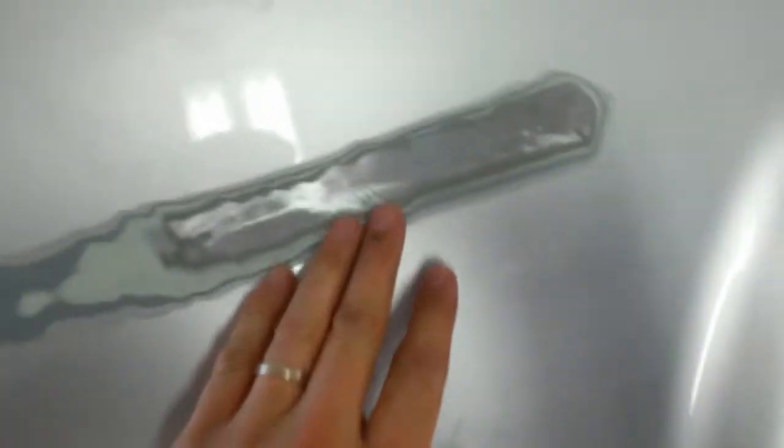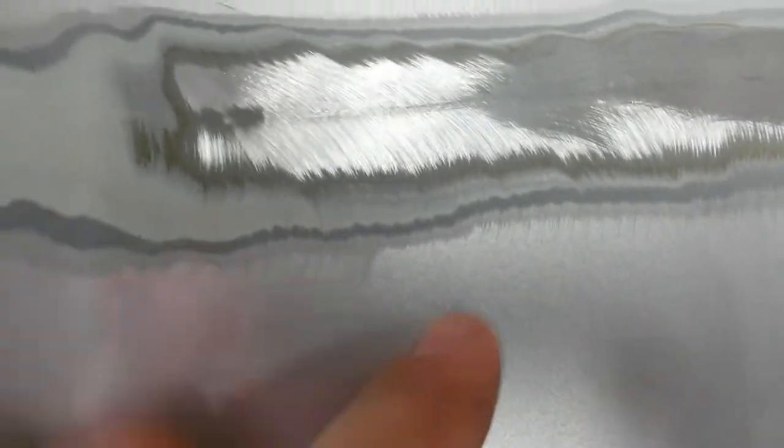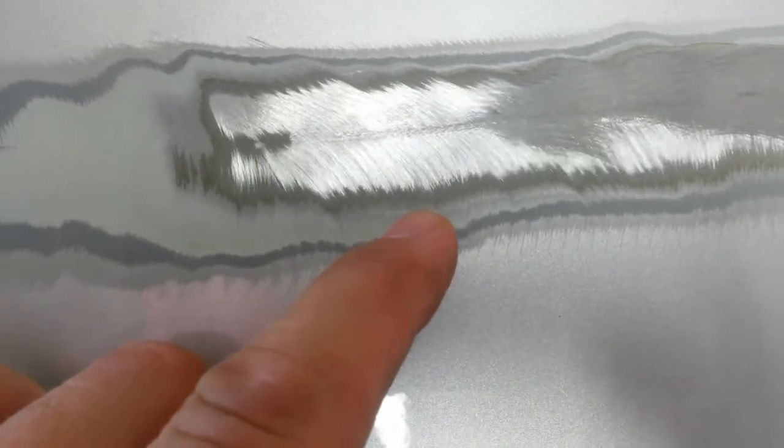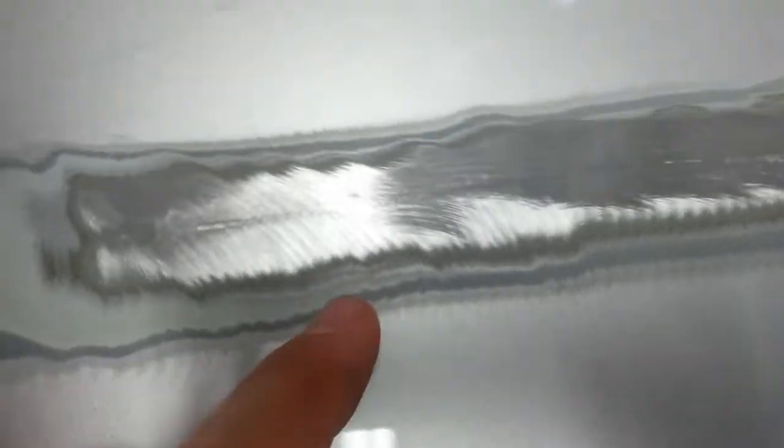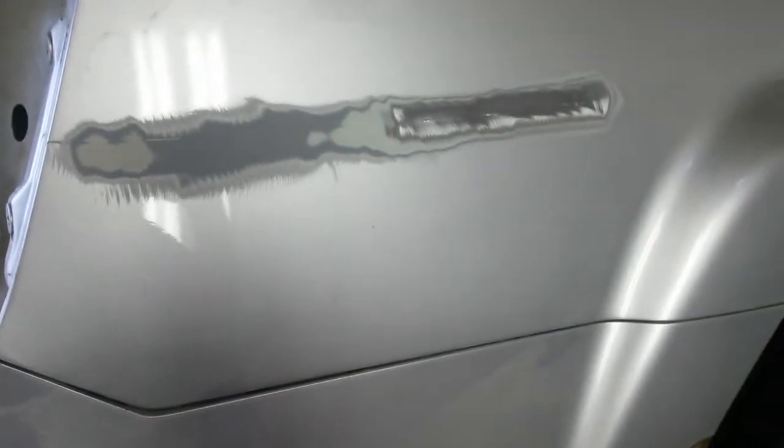The truck appeared to be in better shape than this, but I didn't get a good look at it before he left it. So I'll pull the stripe off, fix this, prime it, and blend in that direction. I'll have to clear over all this. I'm planning on coming down into here and taping along this little recess corner, and since there's a convenient body line here, I may just bring it back with a soft edge.